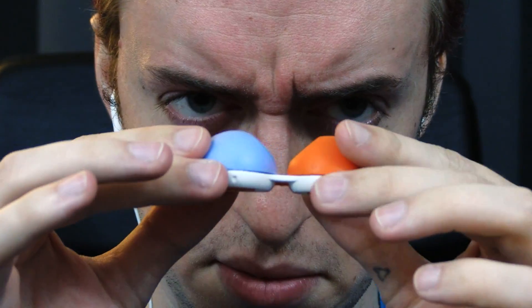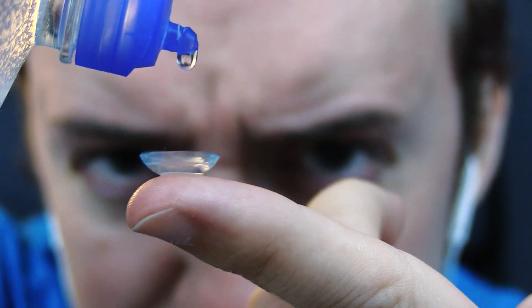Alright, let's get into the good and juicy eyeliner pro tips. The first thing I always do is take off my glasses since my eyes are tucked away behind them.